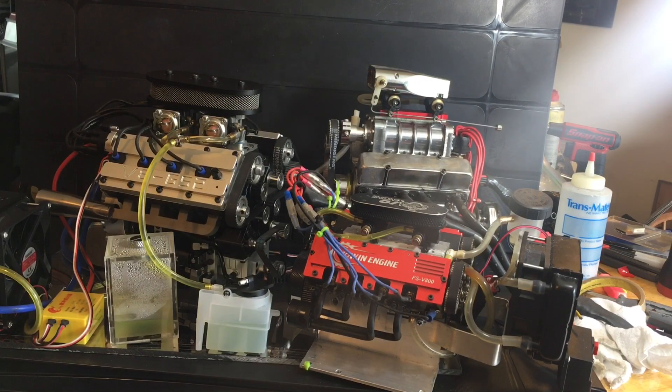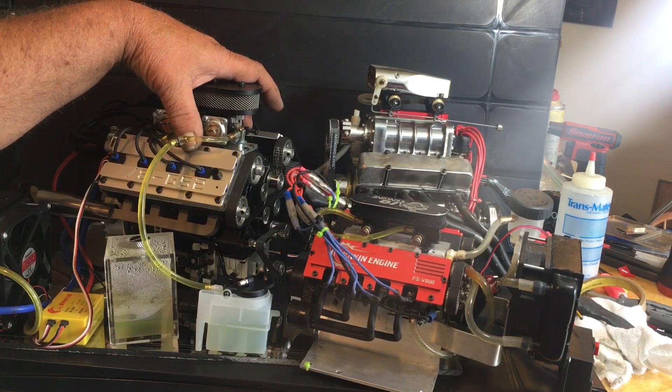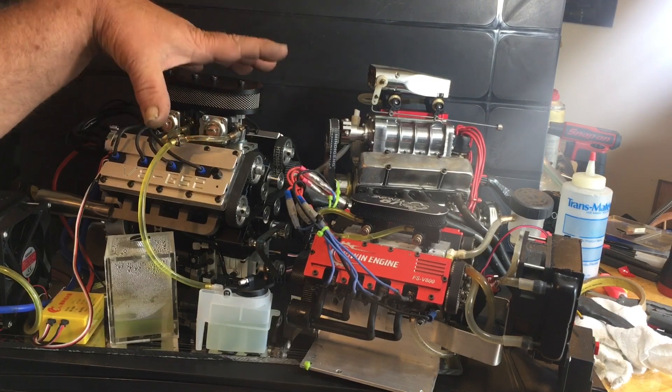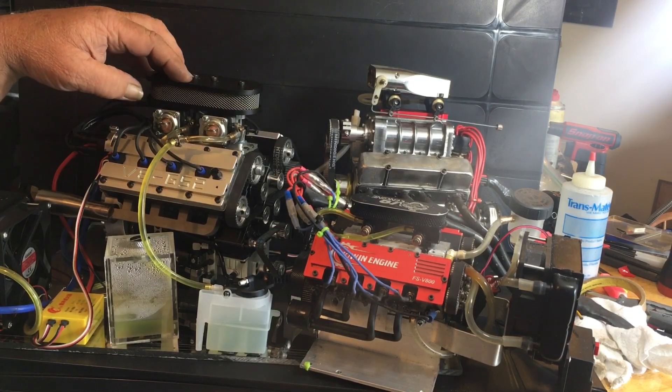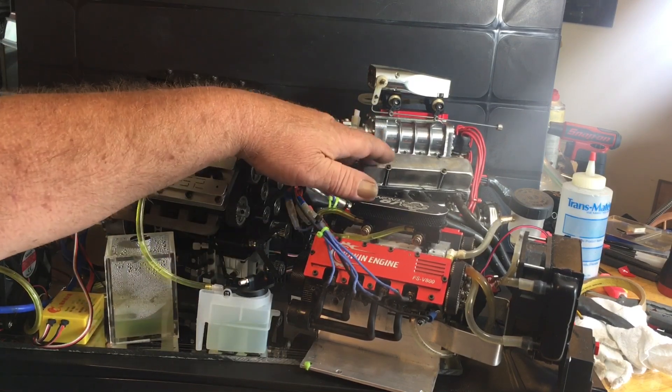I've got a lot of requests over this so we're gonna do it now. This engine's a lot bulkier, broader, cleaner — cleaner running. These two here are nitros.